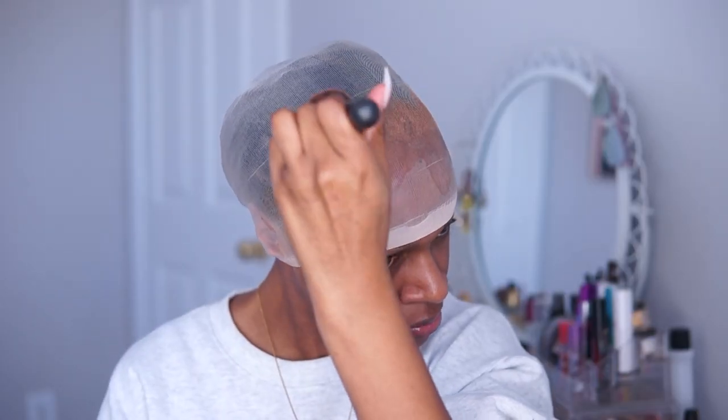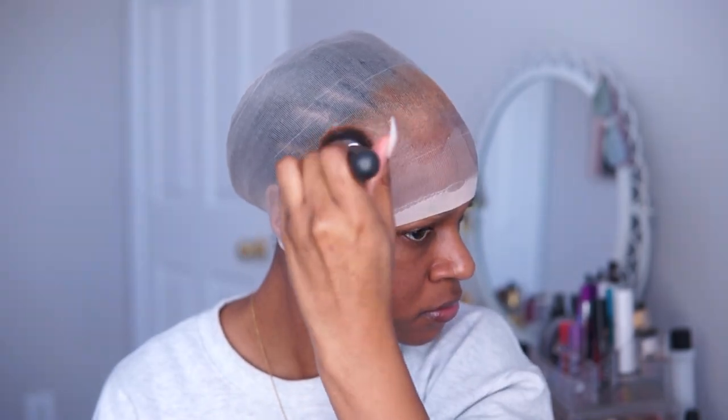Once everything is dry, I'm going to go in with my foundation to make the fake scalp look as natural as possible.